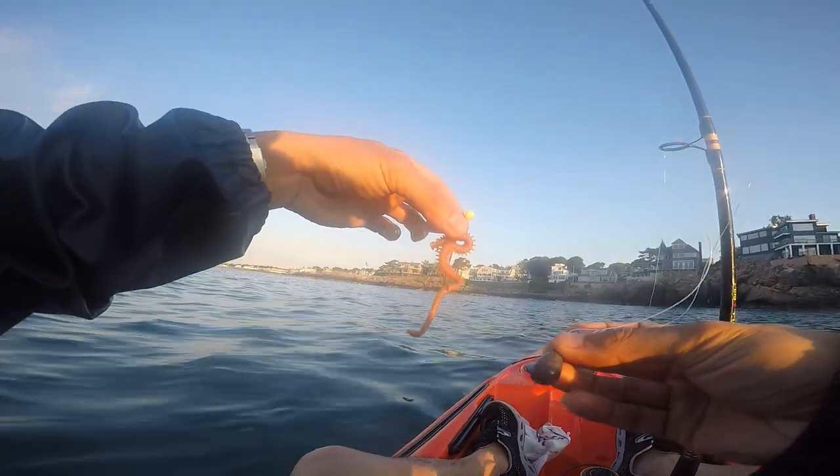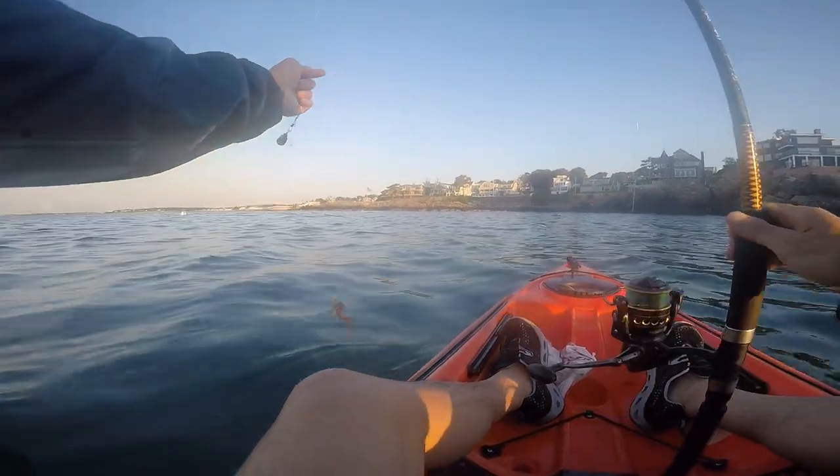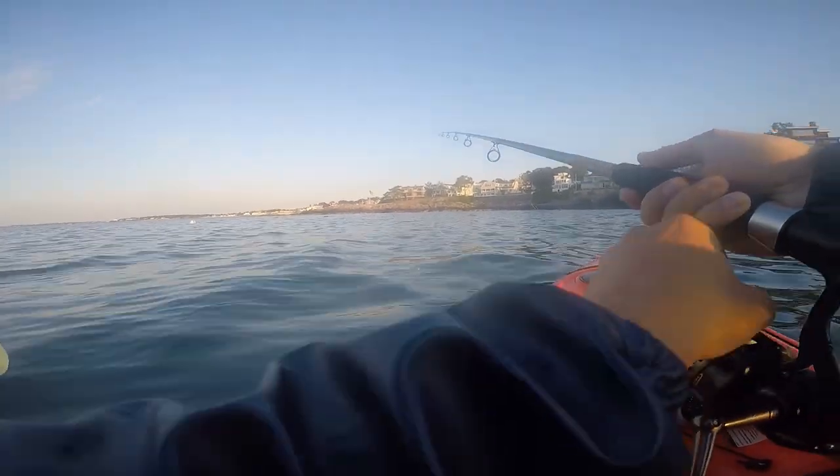To catch them, I use a flounder hook, which is long and narrow, and an artificial sandworm made by Gulp. It actually has a scent to attract the fish. And then a small weight to send the rig to the bottom of the ocean.